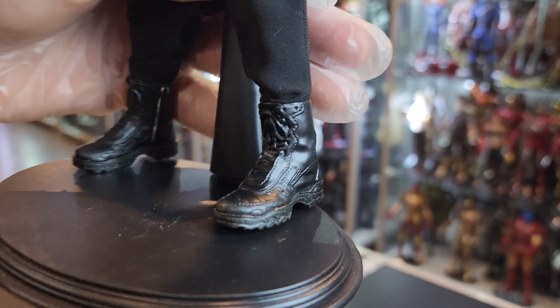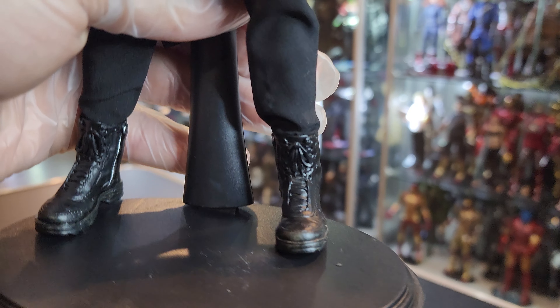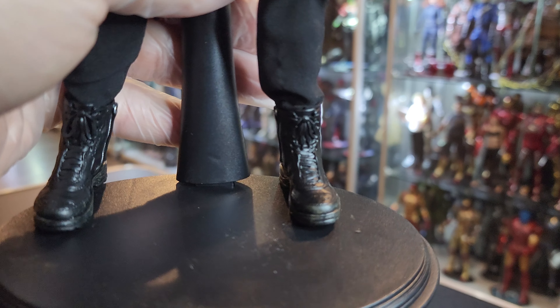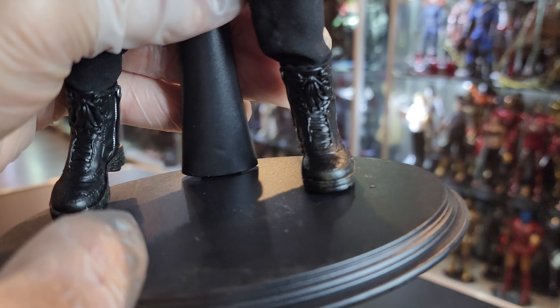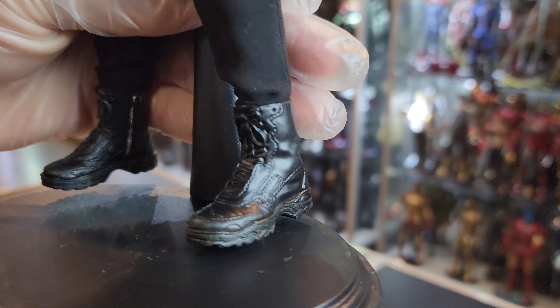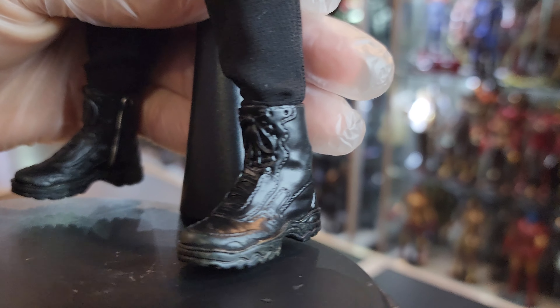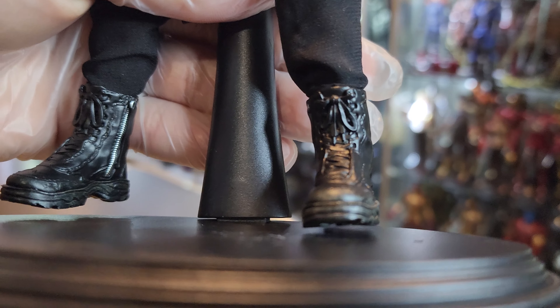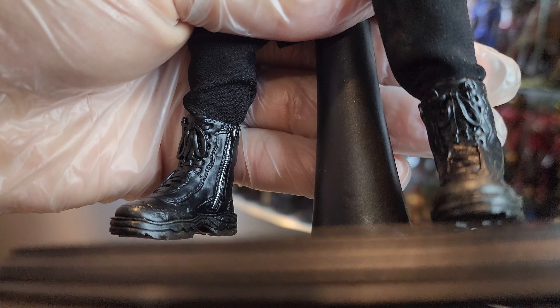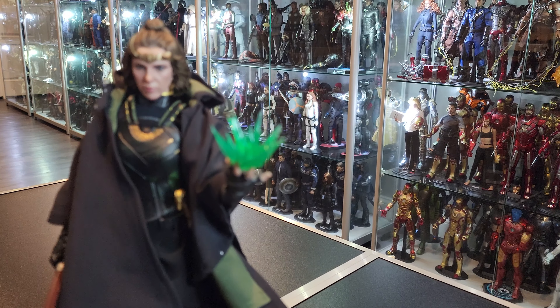The boots, guys? Trash. Crappiest shoes — there's no ankle articulation whatsoever. Socks. These boots you can find on eBay for like $10 a pair, for like the military figures. Look at that. They didn't even bother with anything nice. It was just like, here's your plastic. Literally plastic. There's no articulation in the ankle whatsoever.